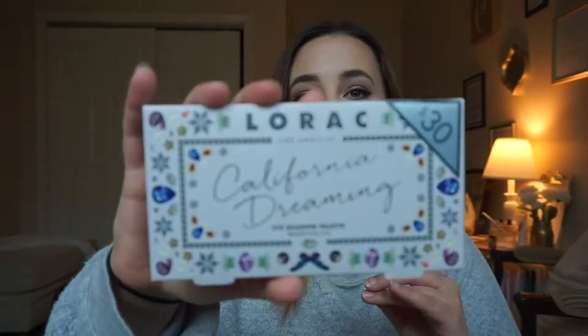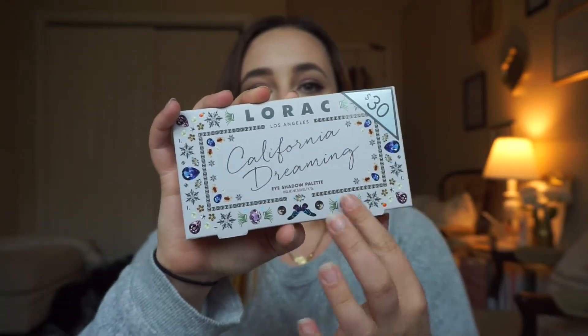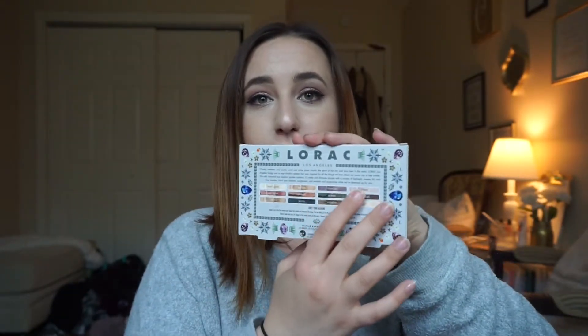First and foremost, the packaging is really adorable. That's kind of what drew me into the product, which is a little weird — I know, because the product should draw me in — but this packaging is super adorable. It just says California Dreaming here and has all these really cool little decals. It's all inspired by California. This is the back, so it has all the colors here and a little story about the palette and the inspiration behind it.